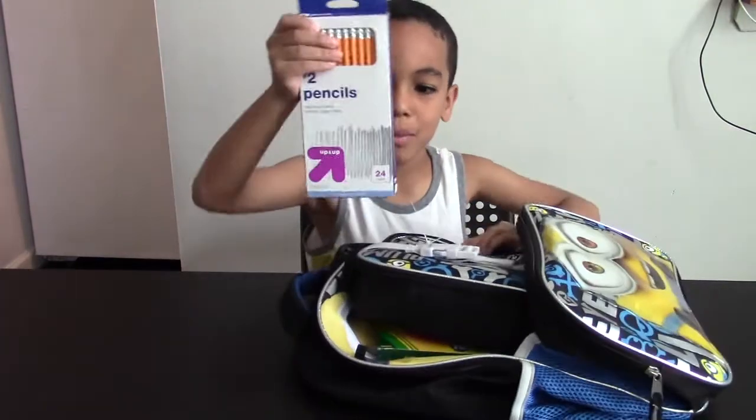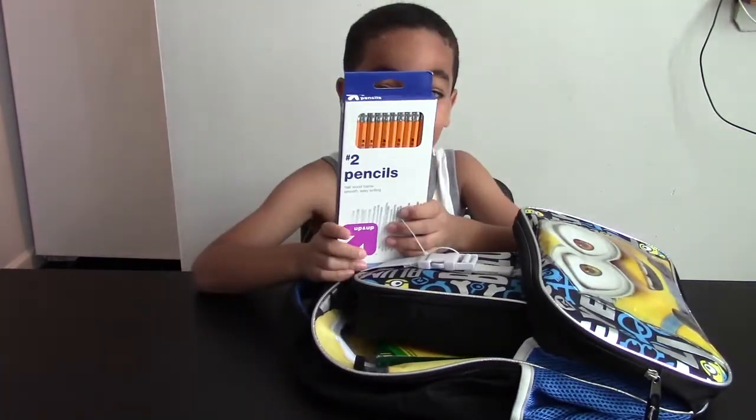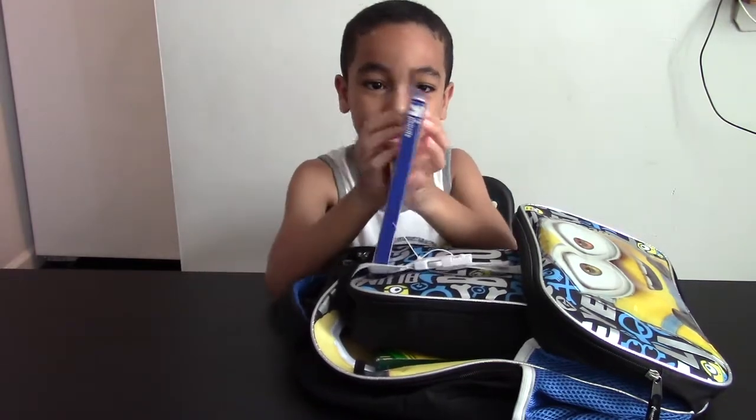I have a pencil — one pencil, two. One on each side, one here and one here.